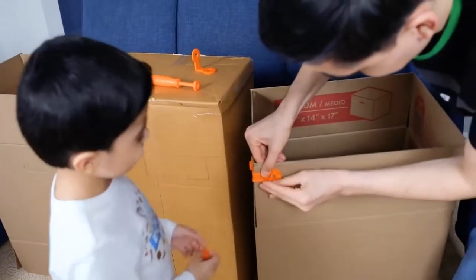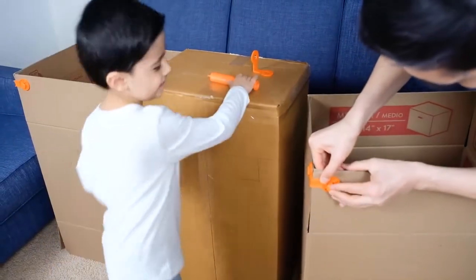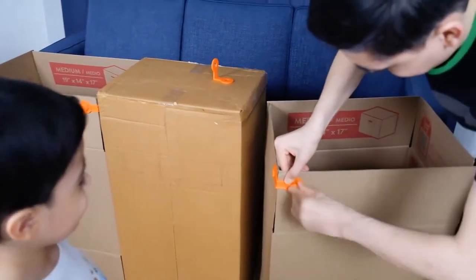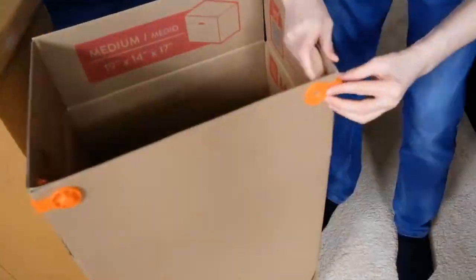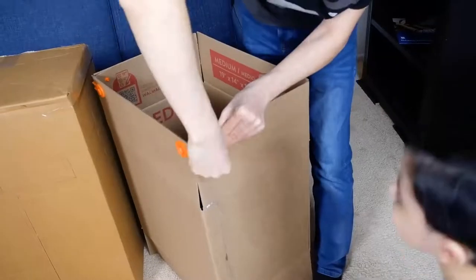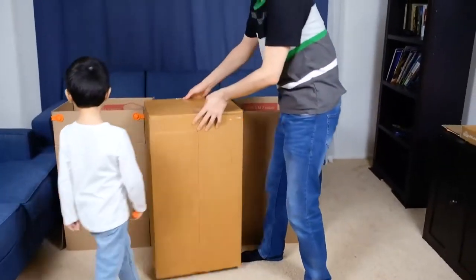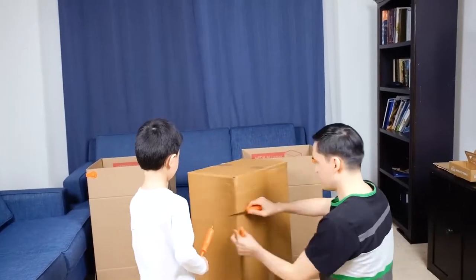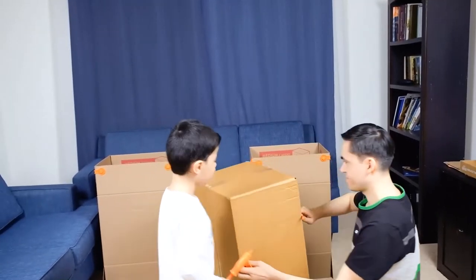Get it screwed. You have one. You are magic. And now we will cut the door. It's a special tool.